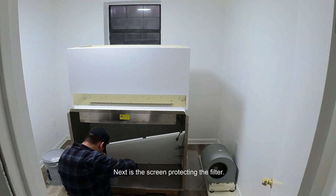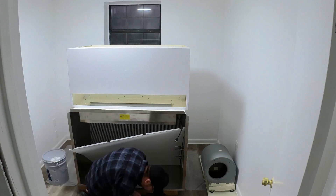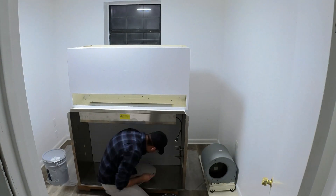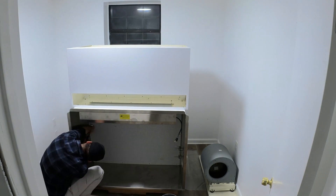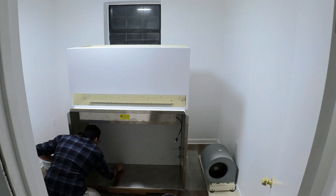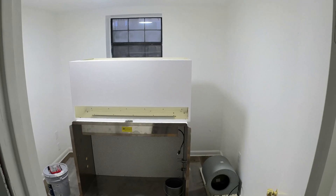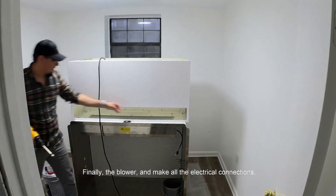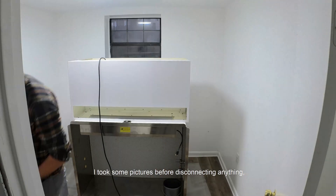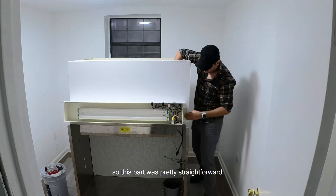Next is the screen protecting the filter. Finally, the blower and make all the electrical connections. I took some pictures before disconnecting anything, so this part was pretty straightforward.